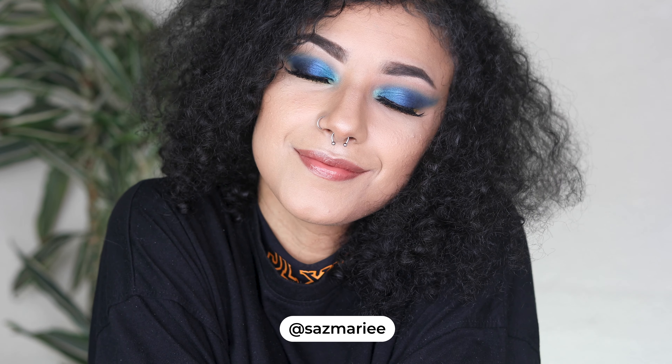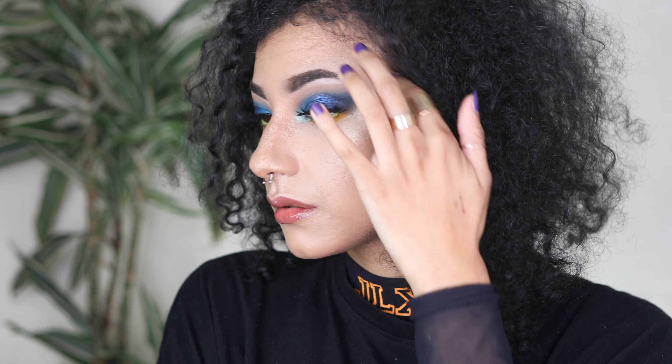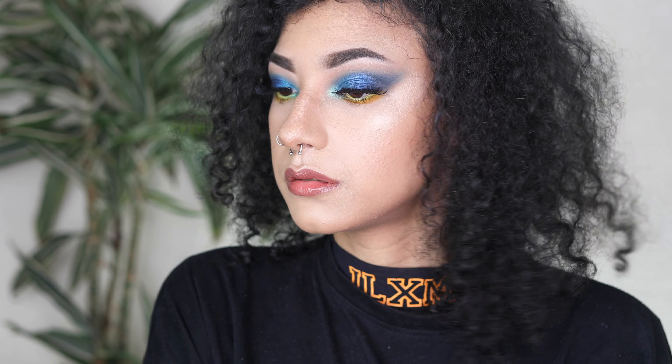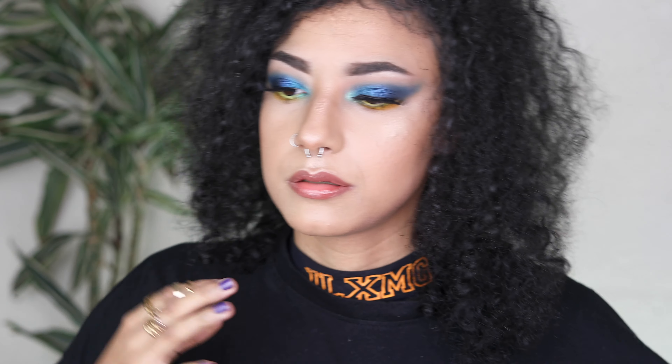Hi everyone, welcome back to another new video, and if you are new here, welcome welcome welcome. Today's look was meant to be completely different to how it is right now on screen, but I am super happy with this one. If you'd like to see how I created it, keep on watching, and please consider subscribing and turning on that notification bell so you don't miss any more content.